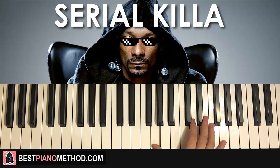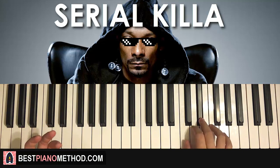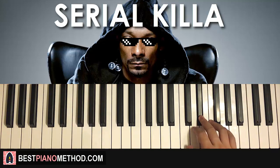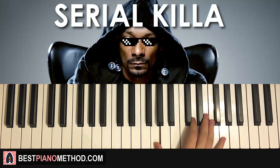So that's the right hand for the first part. One more time: the right hand starts on G, then F, E flat, D, E flat, and then the hard part — four fast notes: D, E flat, D, C, D, and then G. It's pretty fast.